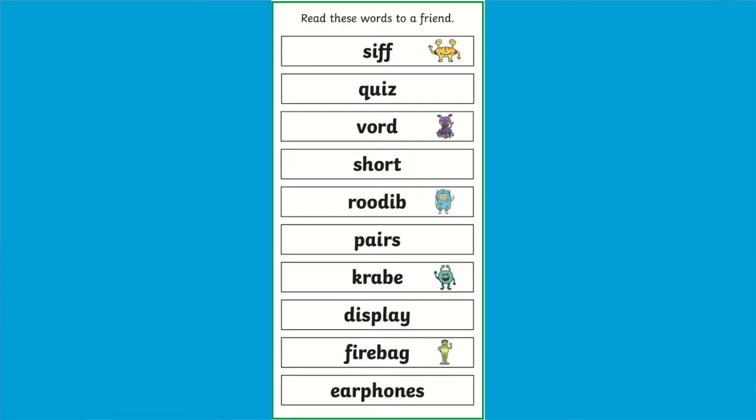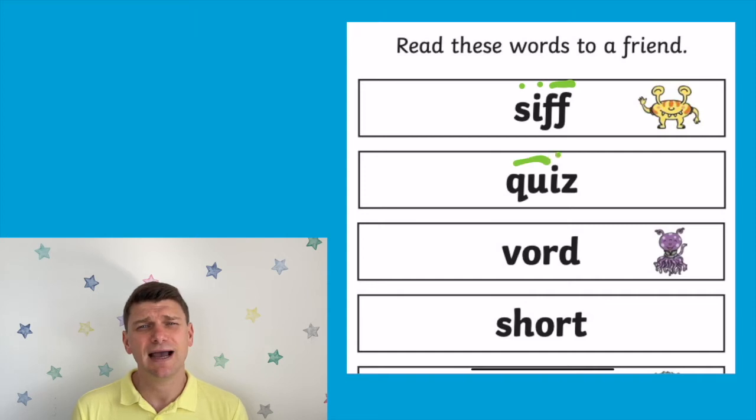The read these words to a friend box is ideal practice for the phonics screening check. You could challenge your pupils even further by asking them to add sound buttons to each of the words in this box.